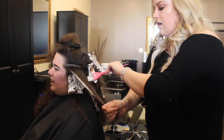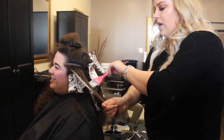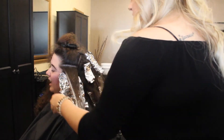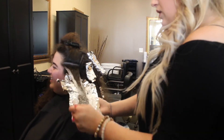When I'm done applying all of her foils, I'm going to let her process for about 20 minutes and then I'm going to rinse her out and tone her. I normally tone at the shampoo bowl, but she has a lot of hair so I wanted to make sure that I get even saturation, so I brought her back to the chair to tone her.